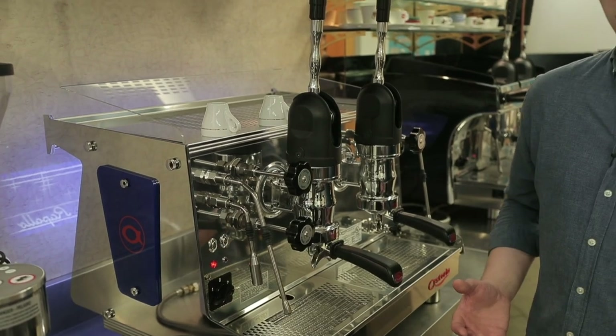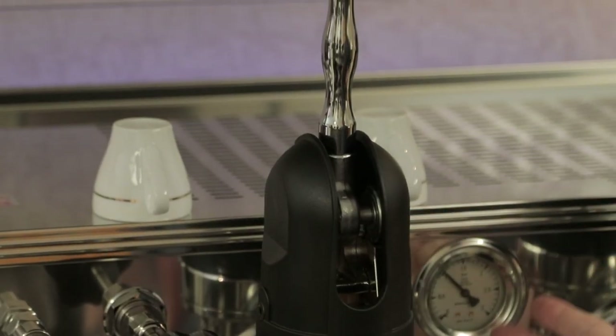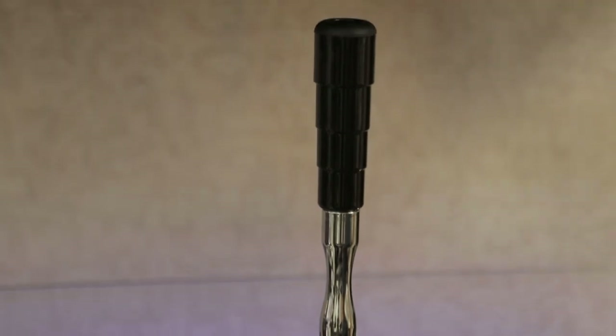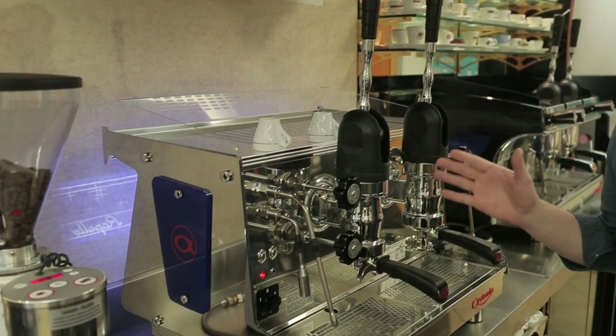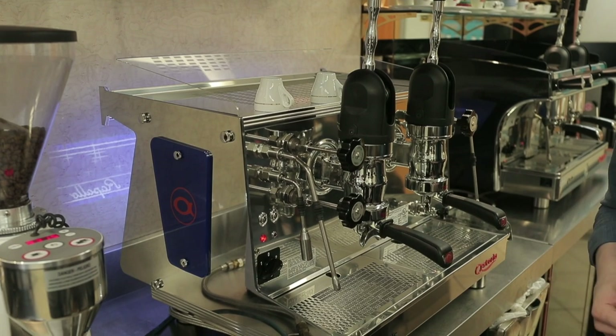This is a heat exchanger espresso machine, available in two or three groups. You'll notice these two large levers sticking off the beautifully chromed exposed groups. Inside the machine we have either a 10.5 liter boiler or a 17 liter boiler with 4,400 watts or 5,000 watts of heating power.